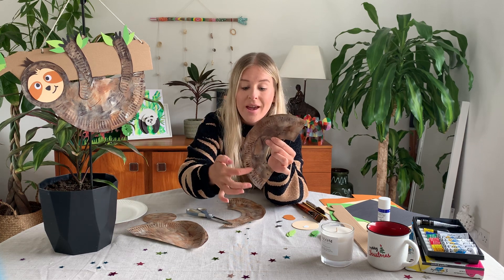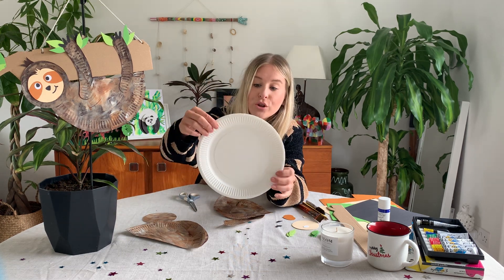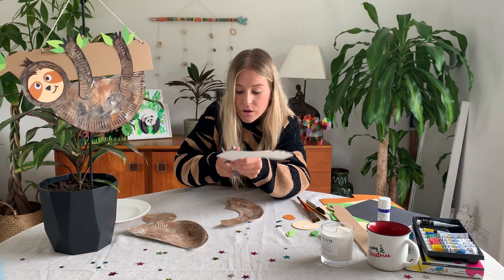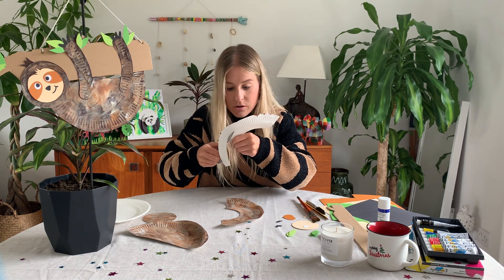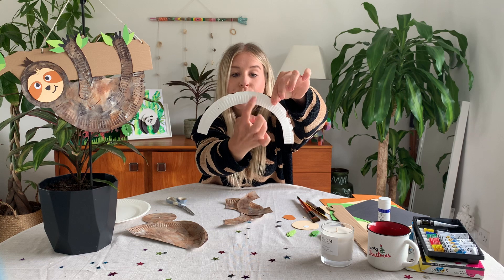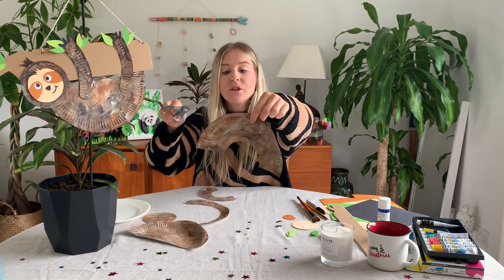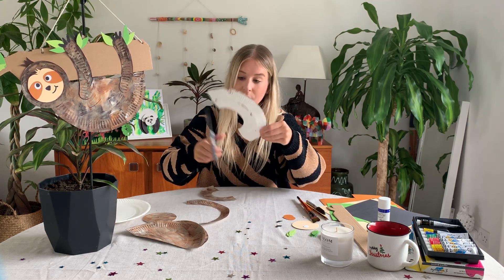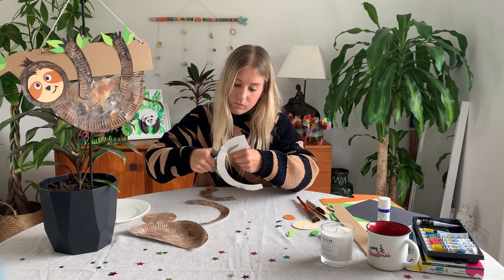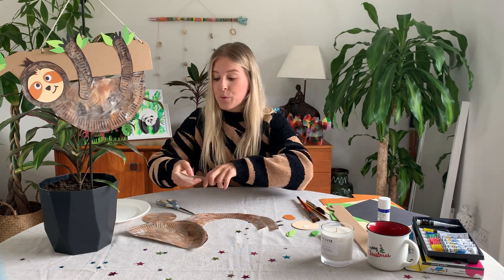Set that little circle to the side. With the spare pieces of the paper plate, you can see a ridged edge — we're going to use that ridged edge for the arms. Just where the ridge stops on the inside of the plate, that's where you're going to cut. Cut all around there to get one ridged section, and do the same on the other half of that plate as well.